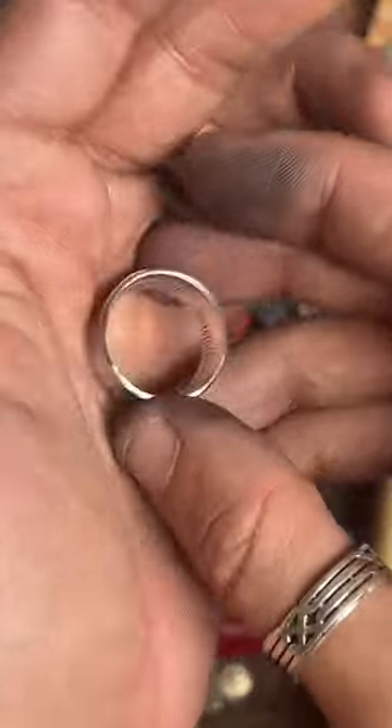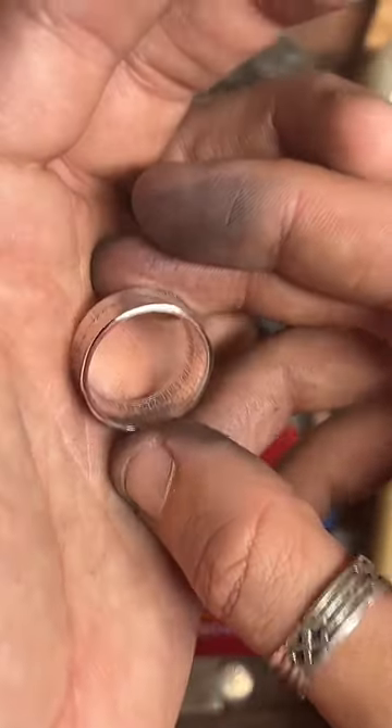It came out really nice — this is gorgeous. Let me try and get a better shot of it.